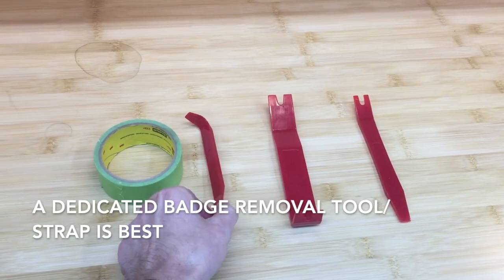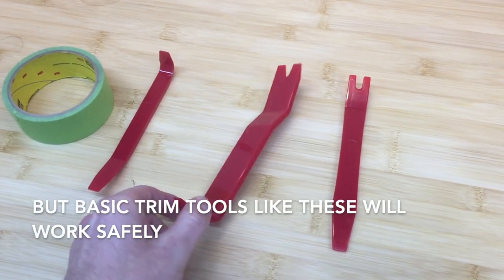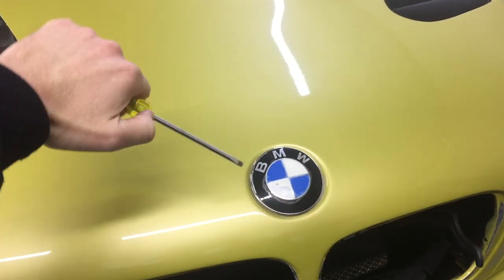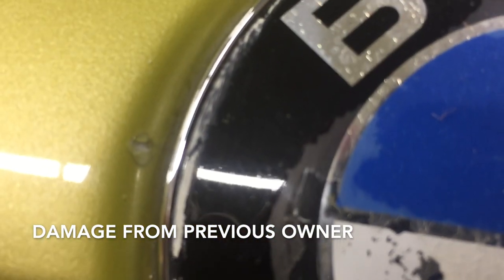A dedicated badge removal tool or strap is always best. However, tape and basic trim tools like these will work just fine. Just in case you're thinking about using a screwdriver, like all the other characters out there, just know that you'll most likely damage the paint, so just do it correctly.